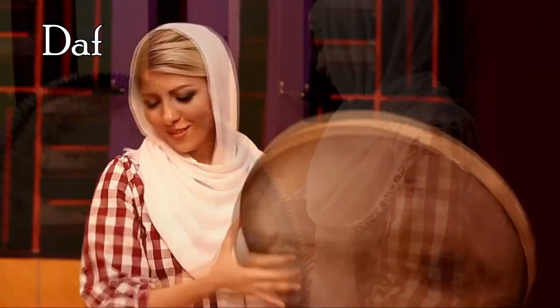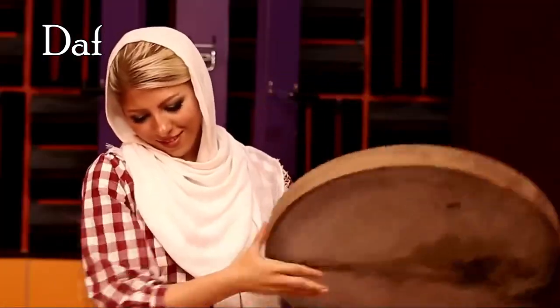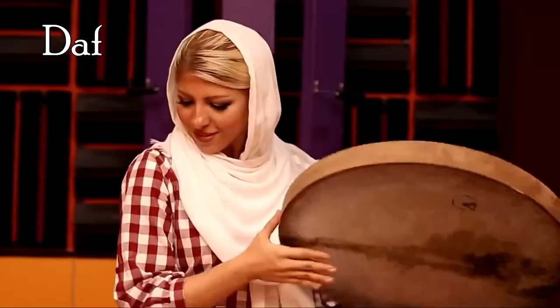Daff is a large Persian frame drum used in Indian popular and classical music. The frame is usually made of hardwood with many metal ringlets attached, and the membrane is usually goat skin.